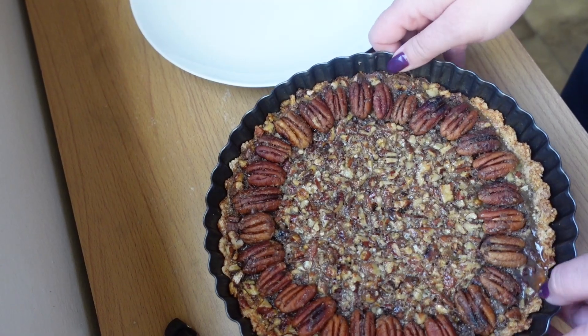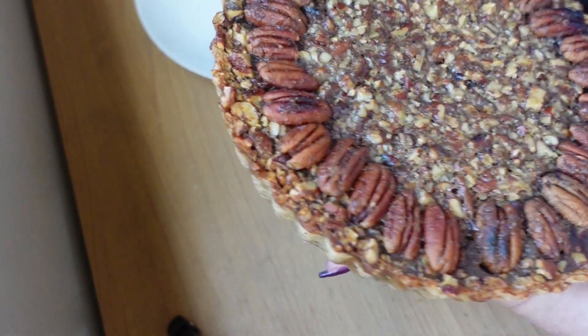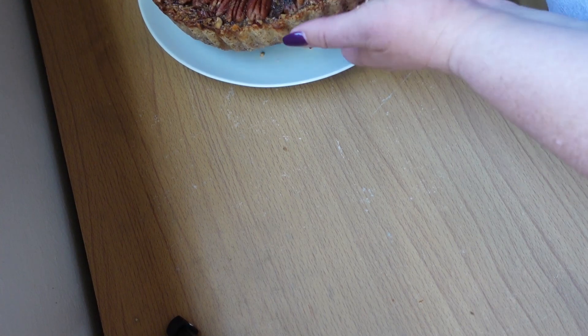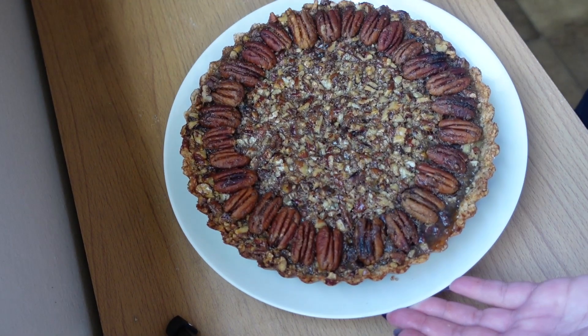Hey everyone, welcome back — it's the next day of our dramatic pie making and it's all finished. I had it sit overnight to cool and stabilize and it's ready to cut into. So I'm going to show you that. With this pan I can just pop out the bottom just like that, and I think we're ready to cut into it — get a nice big piece.